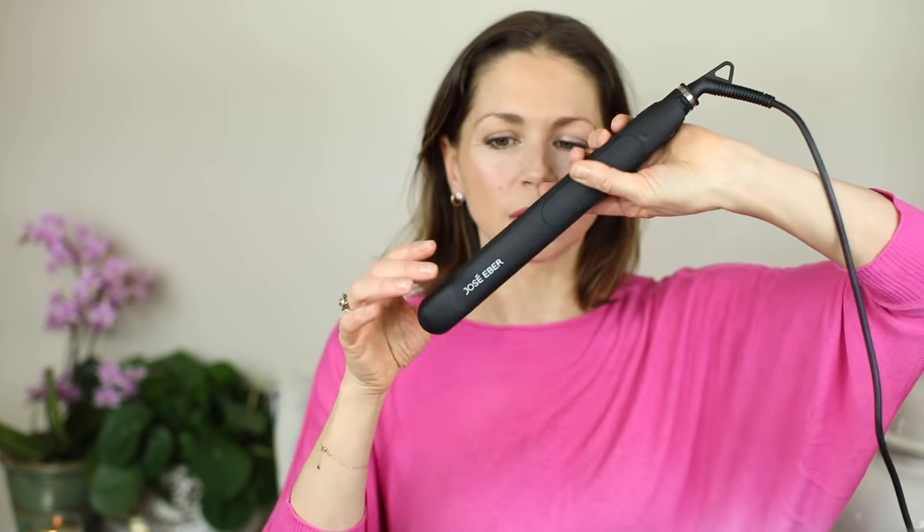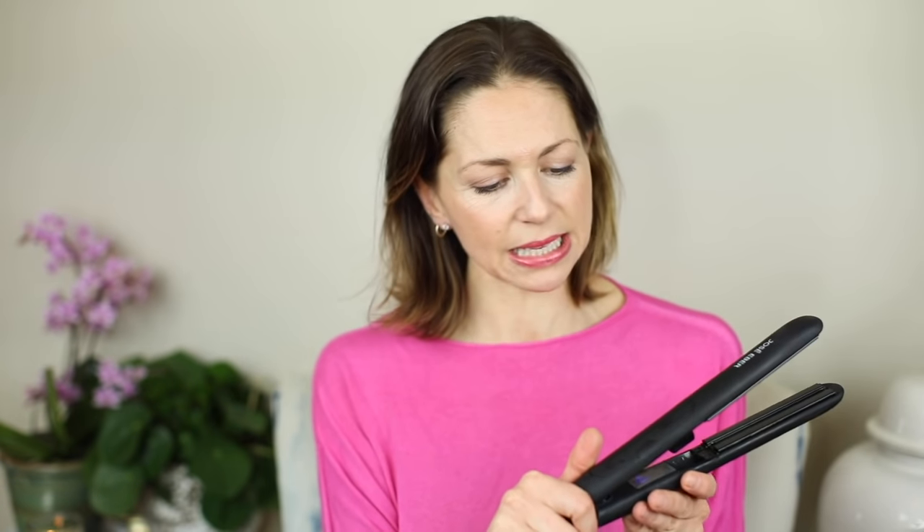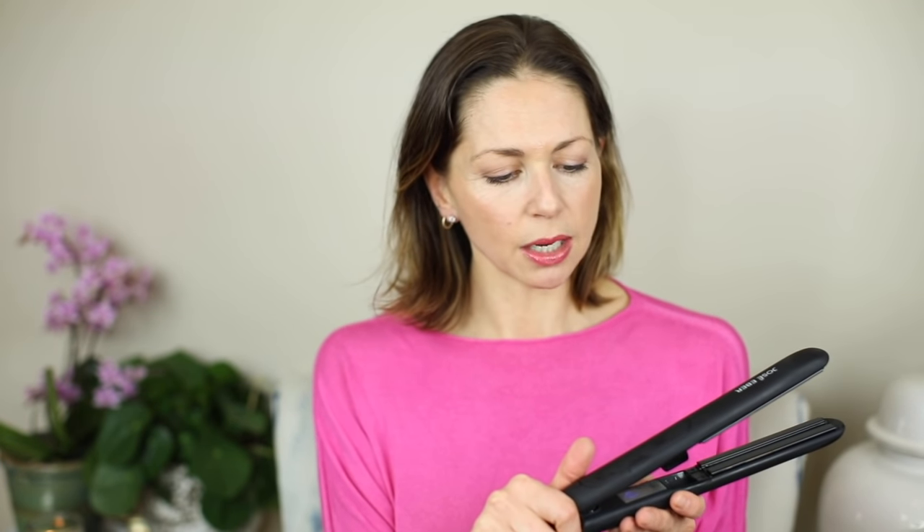I've had a few straighteners. I have chosen these José Hébert ones because they've got a rounded shape to them. Some straighteners are a little bit flatter but I find when you try to create a curl, the rounded shape prevents too much kinking. So I'm turning these on and going to put them on a high heat.